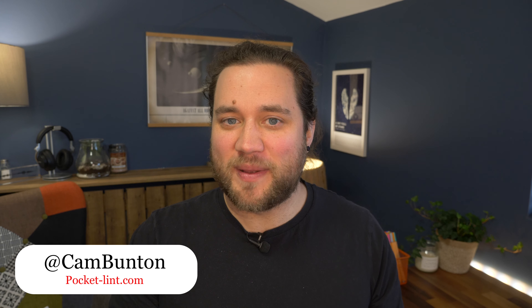I've been Cam. Let me know what you think of the S22 series this year in the comments below, or get me on Twitter — I'm at Cam Bunton. If you did like this review, please do leave a thumbs up, subscribe, and tap the notification bell to make sure you don't miss any more. I'll see you again in the next one. Bye for now.